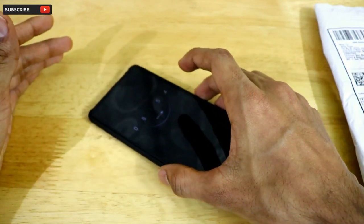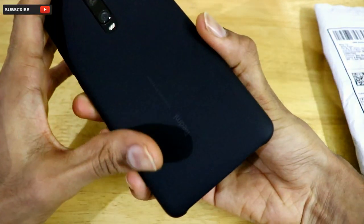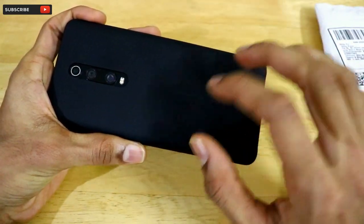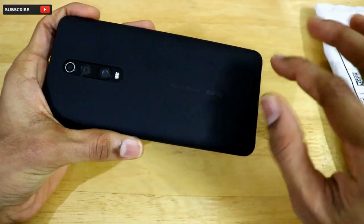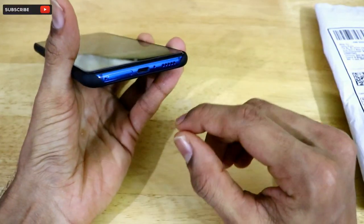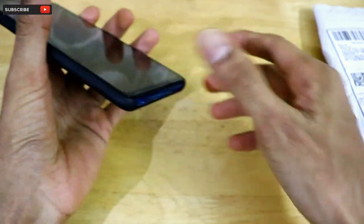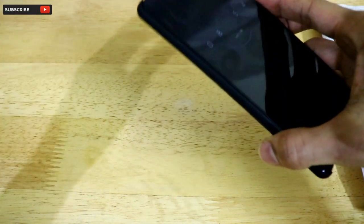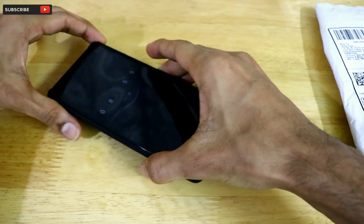Another issue is that this back case tends to pick up scratches because of its soft surface. The bigger problem is that it's a very thin case, so if the phone falls on its side or front, there is no protection whatsoever.